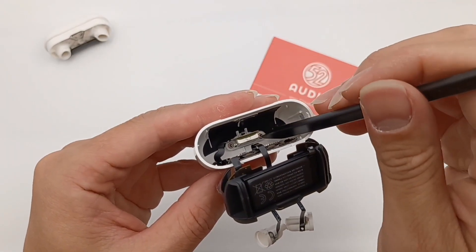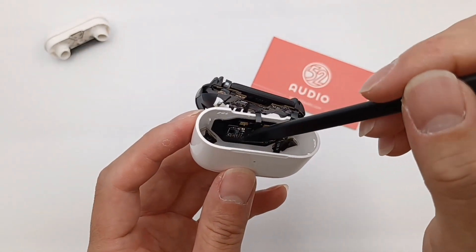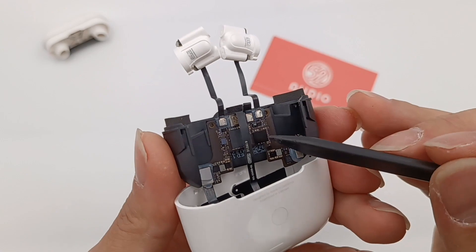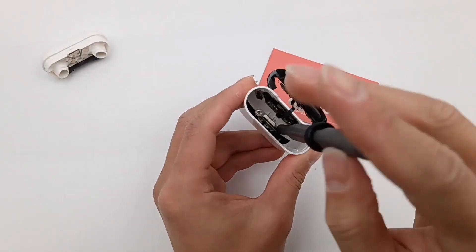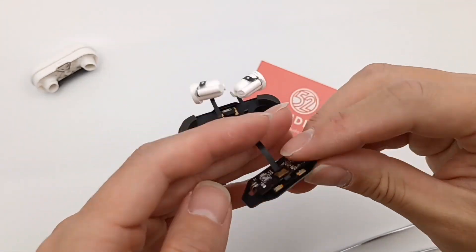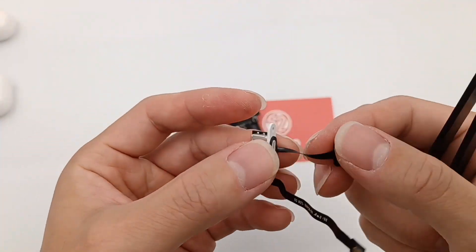A large-area graphite thermal pad is attached to the inside of the case. This is the lightning port. Two square magnets are fixed on the inside of the case for MagSafe charging. The battery is on this side and the PCB is on the other side. The components are connected by FPC connectors, which are reinforced by glue. Remove the screw and take out the lightning port. There is an indicator on it.